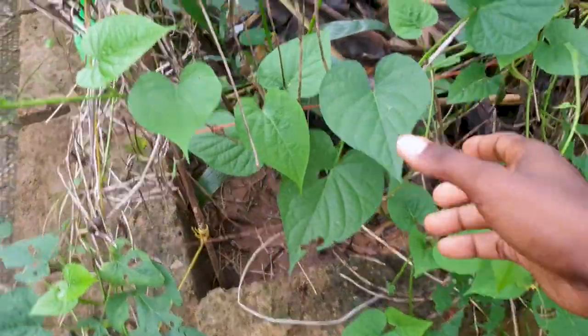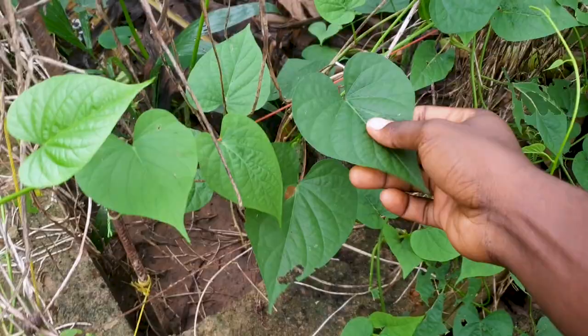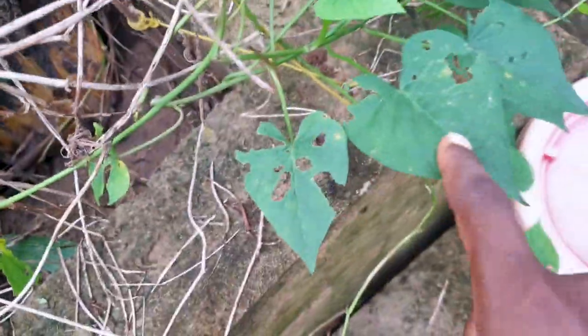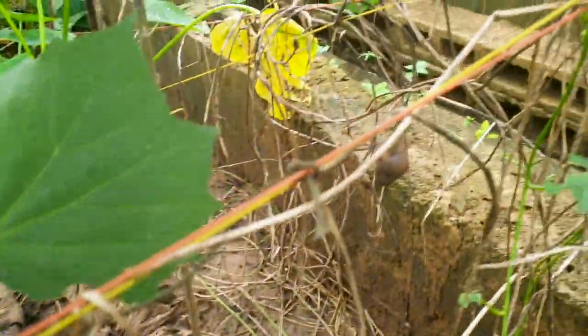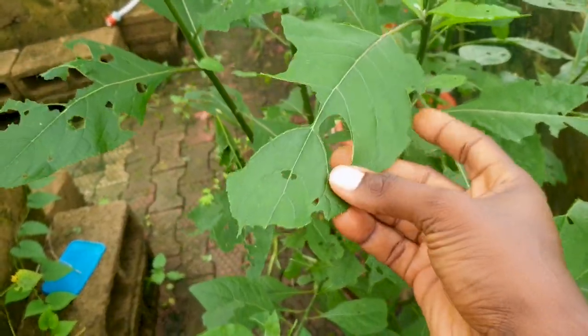The first plant I'd like to show you is the sweet potato leaf. It's very soft and tender, and snails — especially baby snails — like to feed on it. All these holes you're seeing were created by baby snails that feed on the sweet potato. They enjoy it, and if you can plant it, it will be very nice.